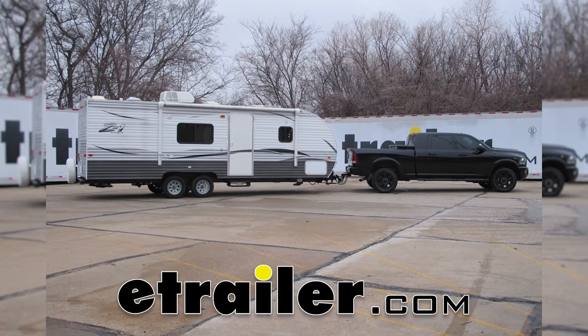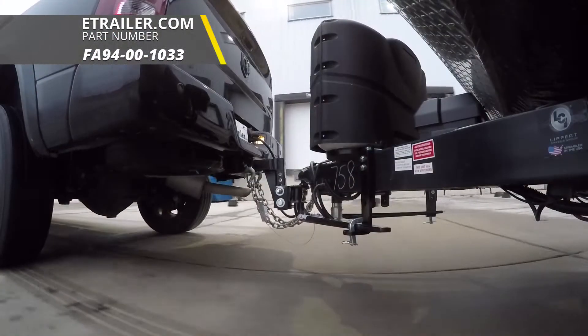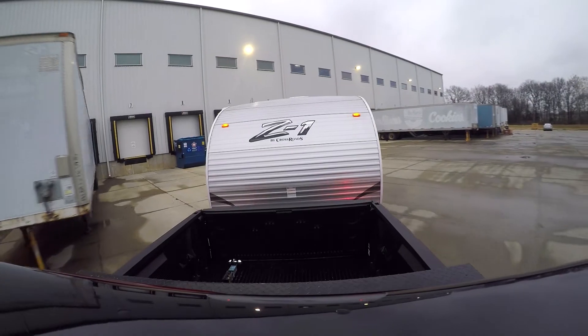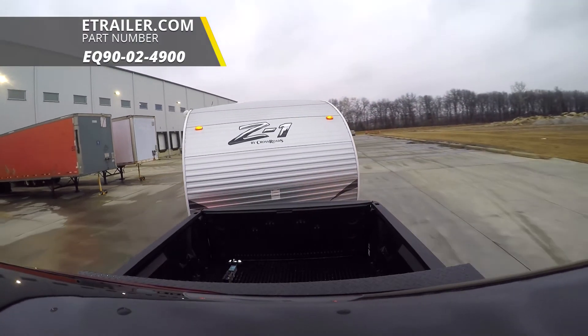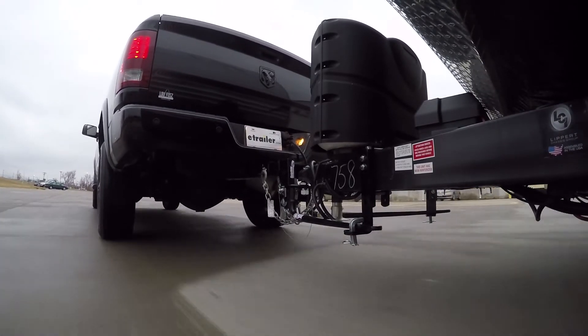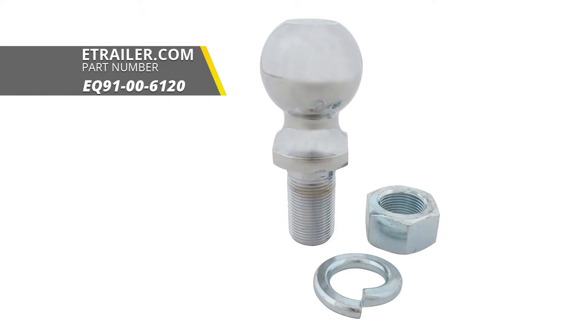Today on our 2014 Ram 2500, we're going to be installing the Fastway E2 weight distribution system, part number FA94-00-1033. To assist with this installation, we're also going to be using the Equalizer weight distribution shank, part number EQ90-02-4900, and a 2-inch 15/16 hitch ball for the Equalizer weight distribution system, part number EQ91-00-6120.